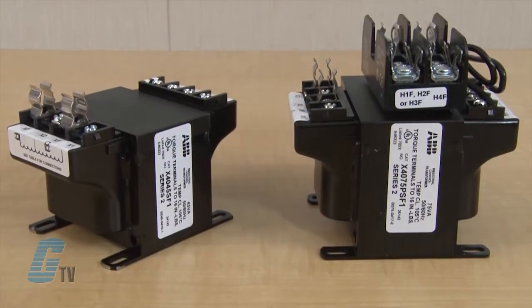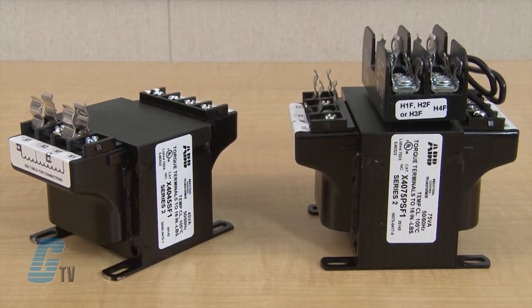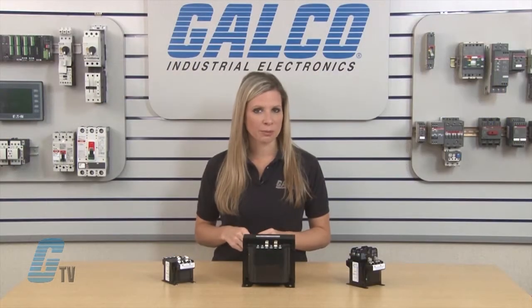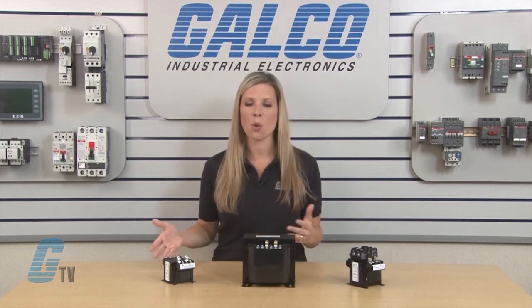These transformers can also provide step down voltages for machine tool control devices and industrial control panels. The X-Series are available with secondary voltages of 24, 115, or both.